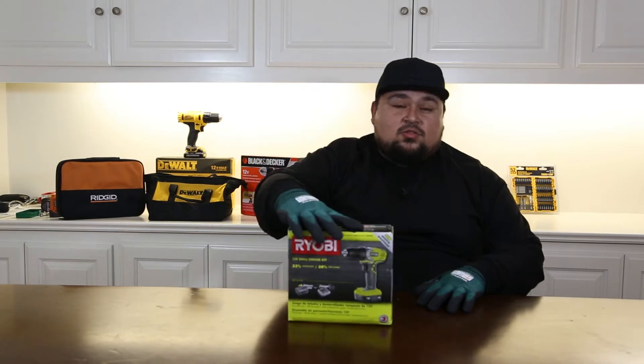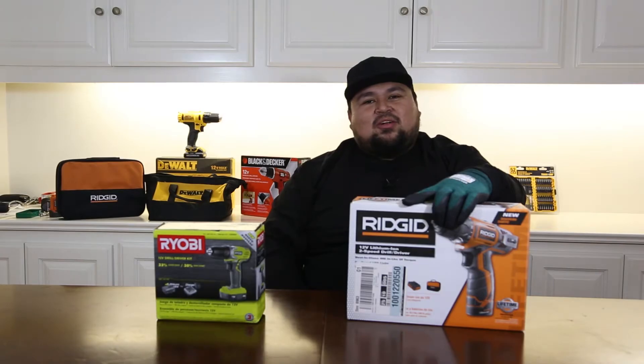What's up guys, your boy Rick. On today's episode we're gonna be doing a couple drill motor tests — comparing the Ryobi 12-volt drill motor versus the Rigid 12-volt drill motor.